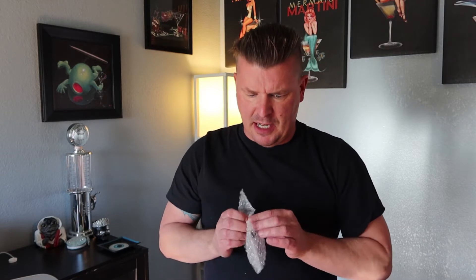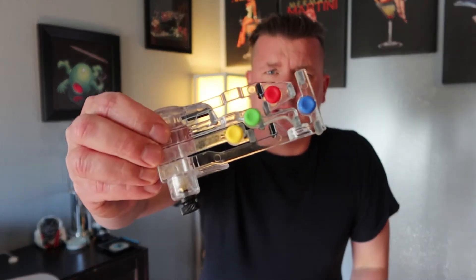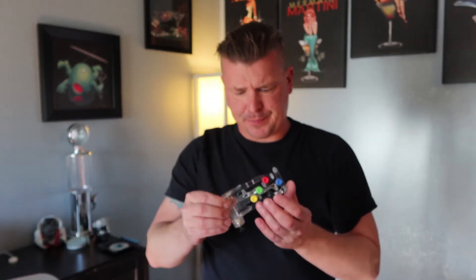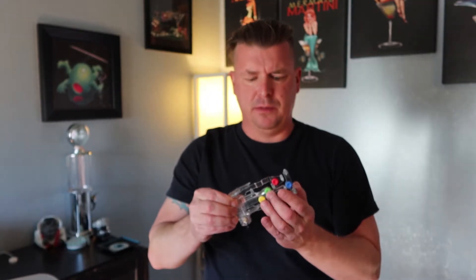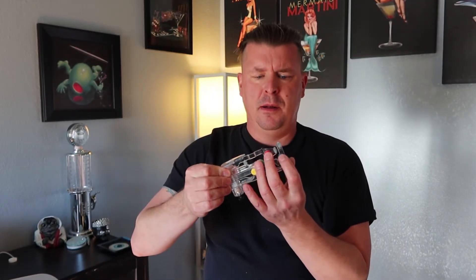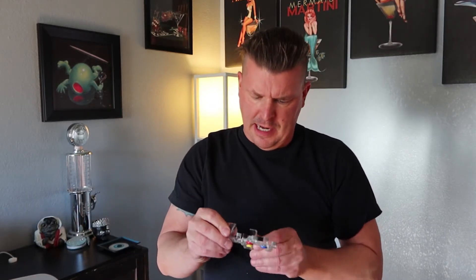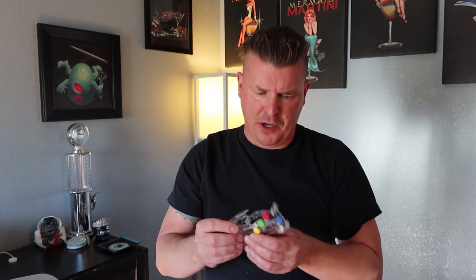Basically what this thing does — it's a little plastic apparatus that, once you attach it to your acoustic guitar, it plays the chords for you. It fingers the chords for you. So you just hit the colored buttons and strum, and it will play for you.